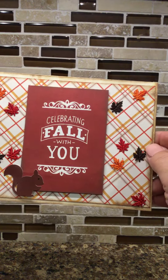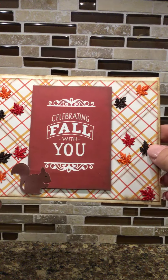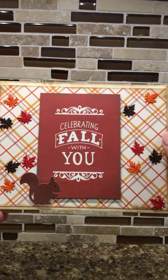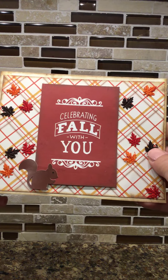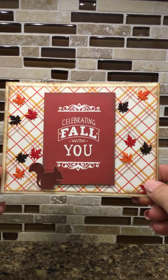This was one of the cutouts that was in there — 'Celebrating Fall with You' — and then I put these little leaves so they look like they're falling. This ribbon was from Dollar Tree, and then just for a little touch I added a squirrel. I didn't do anything on the inside because I didn't know what I wanted to do.